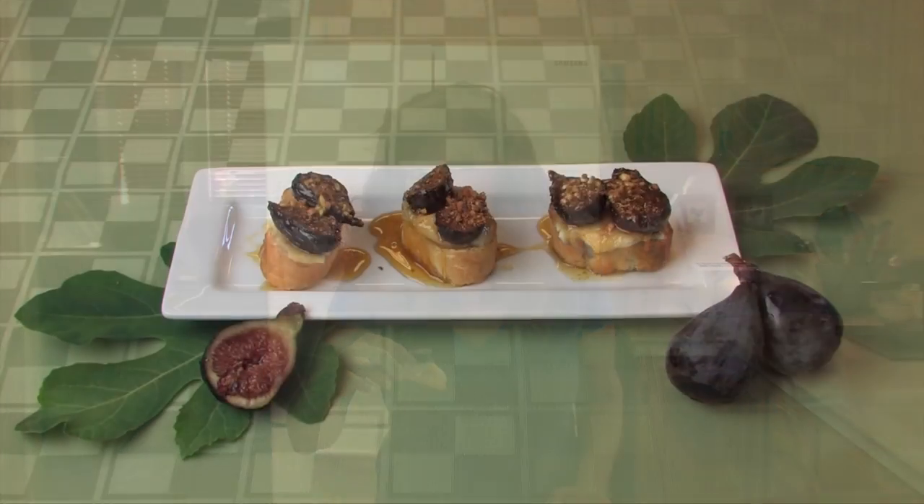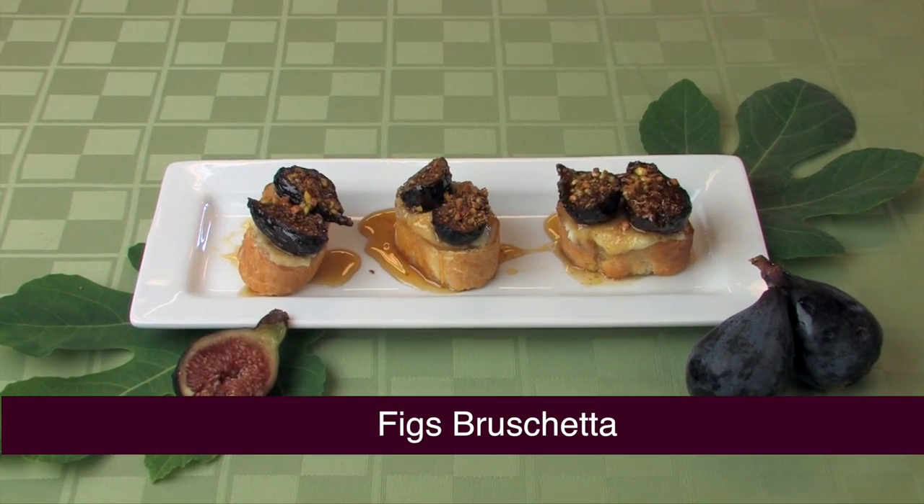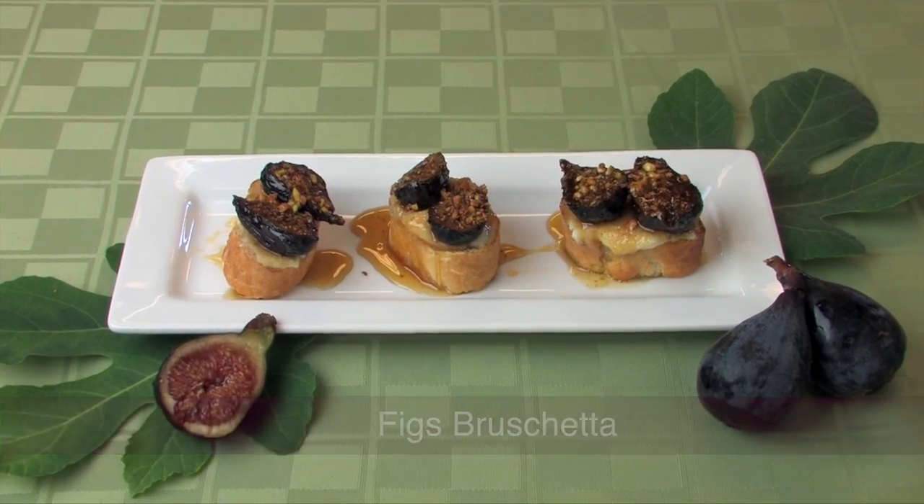So if you don't have access to fresh figs, don't let that stop you from enjoying an amazing fruit. Although my parents have some great recipes, my favorite way to eat a fig is straight off the tree.